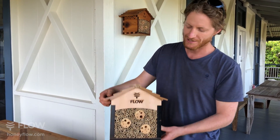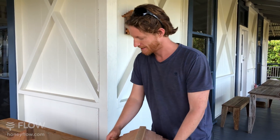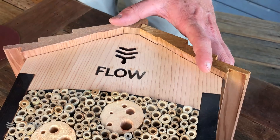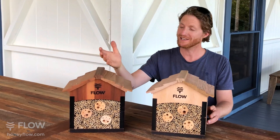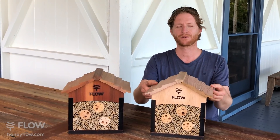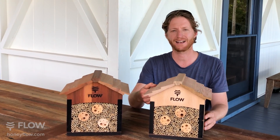You can touch it up if you like using the sandpaper provided. This is where you can seal the wood with your favourite timber oil, or you can leave it natural like this and it will go that beautiful silvery colour outdoors.